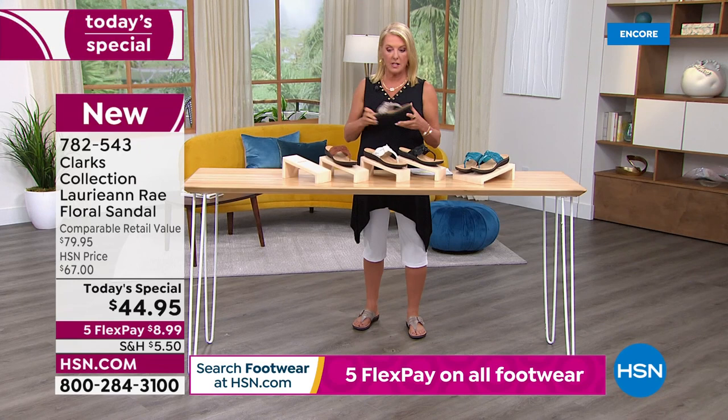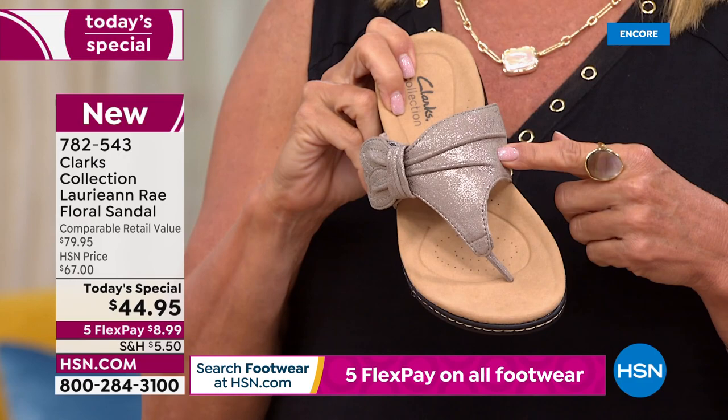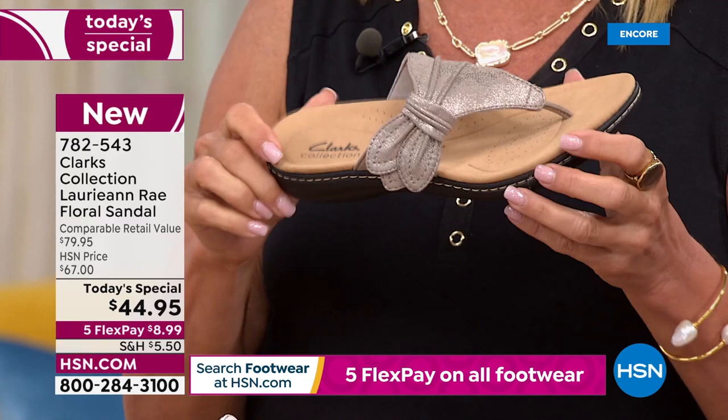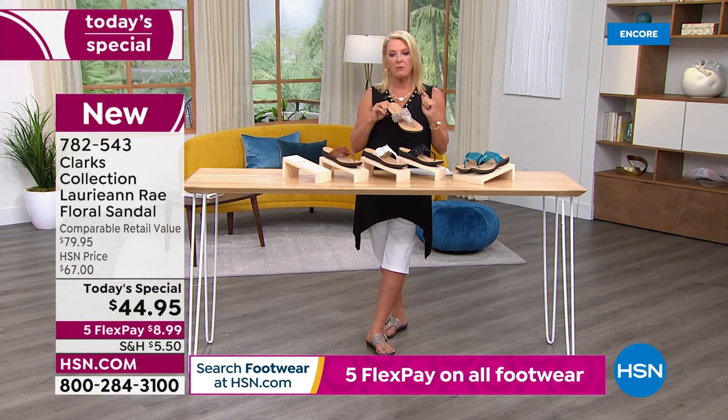Half the quantity for the entire day is already gone at 12:18 a.m. East Coast time — and it's only the very first presentation. Half the quantity of the taupe is already sold. So if you're thinking about the metallic taupe, absolutely don't go to bed without it. Seriously, you want to get it.